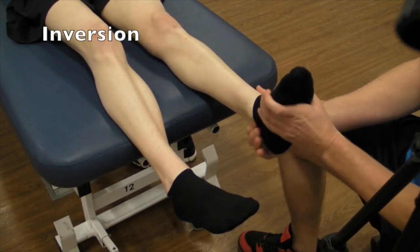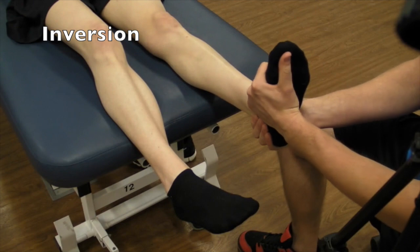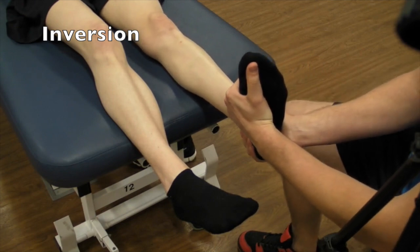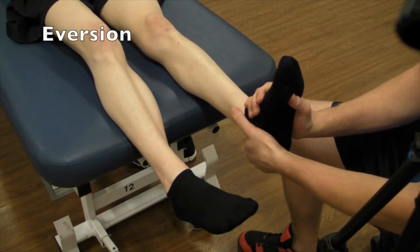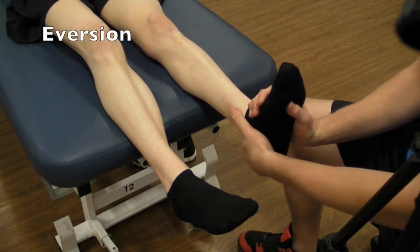For inversion, supporting the heel with your other hand over top — tissue stretch. And for eversion, tissue stretch.